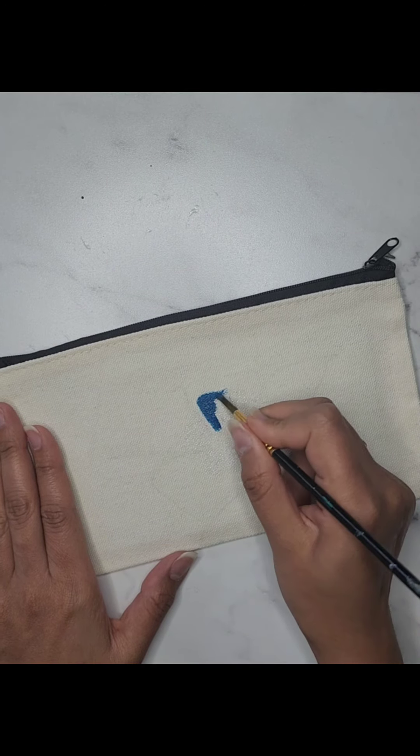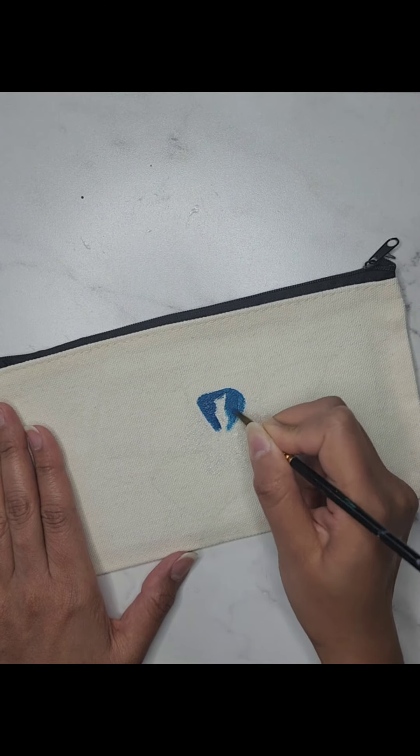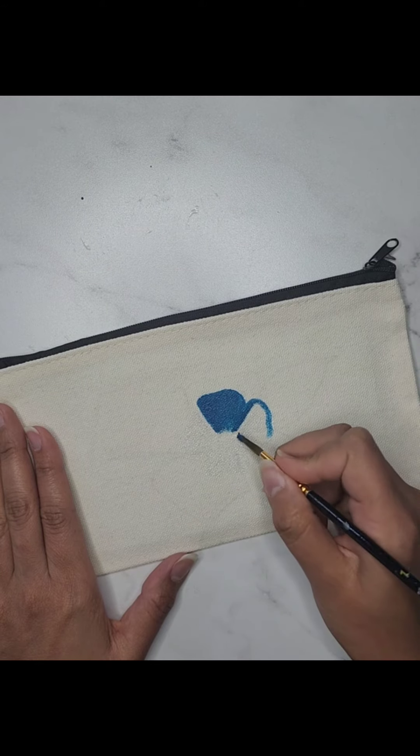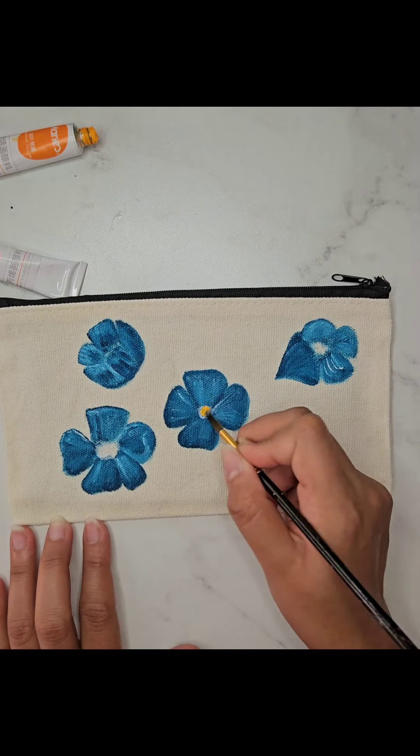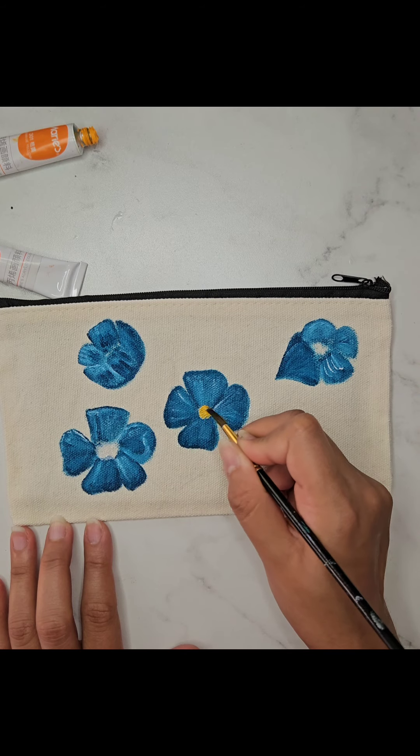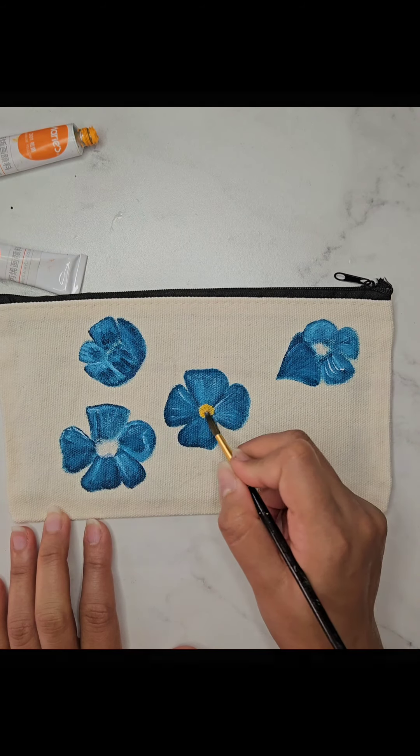Here comes the fun part — painting! I'm starting with the base colors for the flower petals. Remember to use smooth, even strokes to get a nice clean look. Once the base layer is dry, you can start adding details. I love to mix light and dark shades to add depth and dimension.